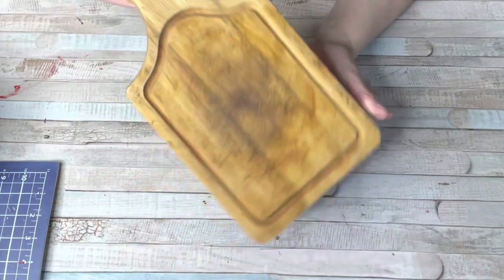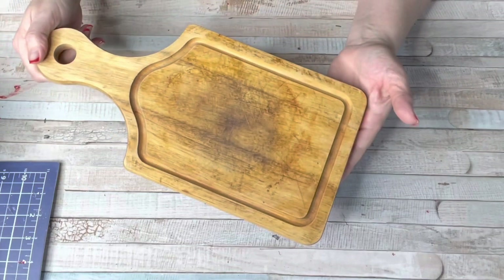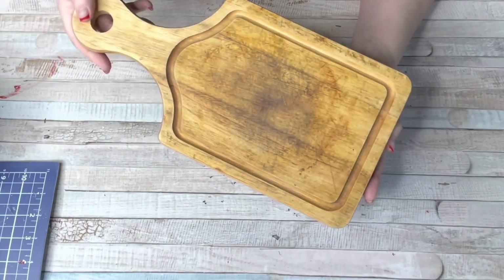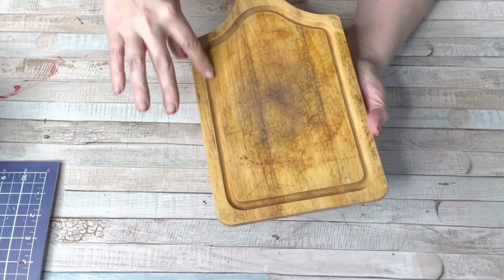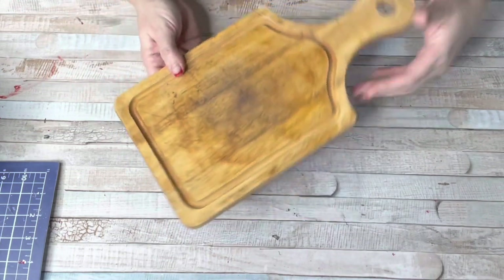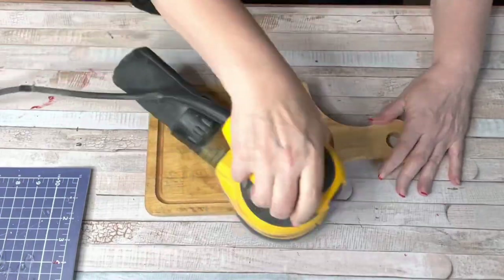I found this at a Goodwill and it's pretty rough. It's been used but the bones are good. It's a cutting board and the middle part I'm not too worried about because we're going to sand it down and give it a real nice coat of paint. I loved the ridge because it separates it from the edges.